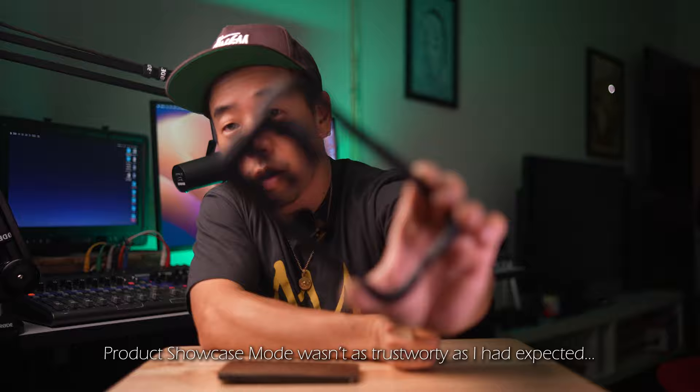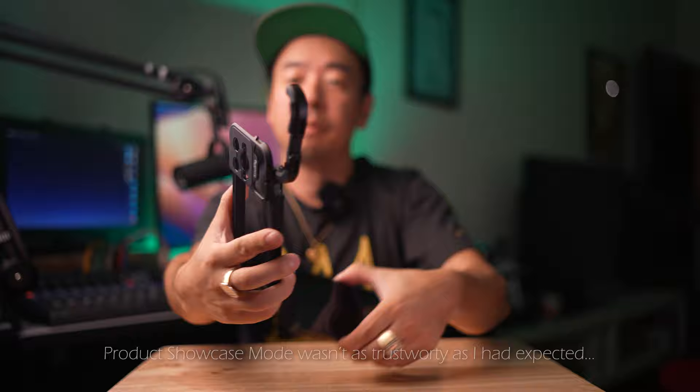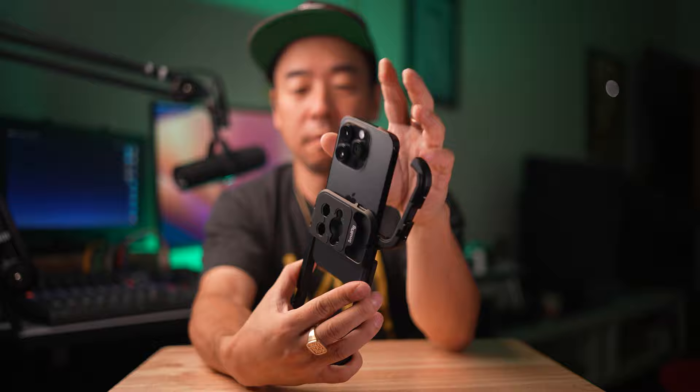One of the brands that I use a lot is SmallRig. This is a cage for the iPhone — you push the button right here and it opens up, then you just slide your cell phone in. You've got quarter-inch 20 screws here, two more on the bottom, three here, a cold shoe and another cold shoe — ten mounting points and two cold shoes total. That makes you want to do something stupid.